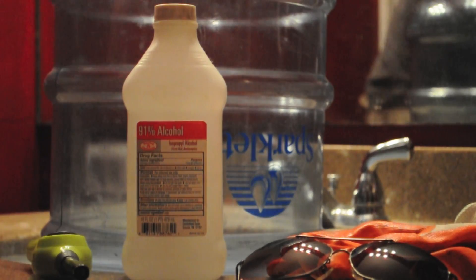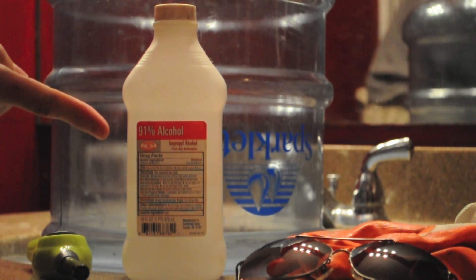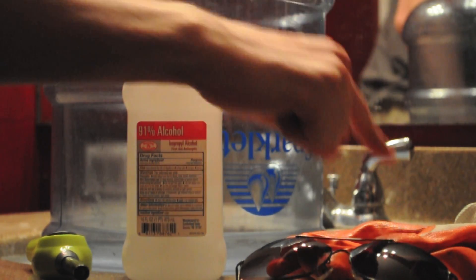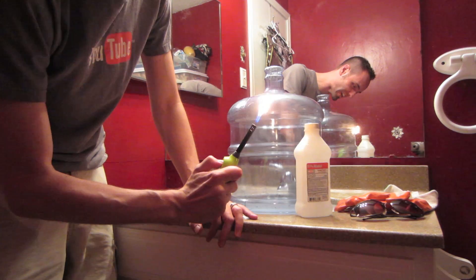Here's what you need: a big jug, some rubbing alcohol — 91% seems to work the best. Of course, we've got to be safe with our goggles and our gloves. And you're going to need some fire.